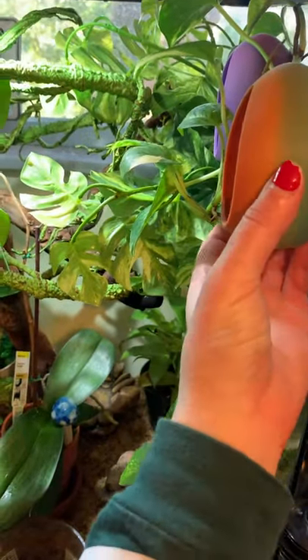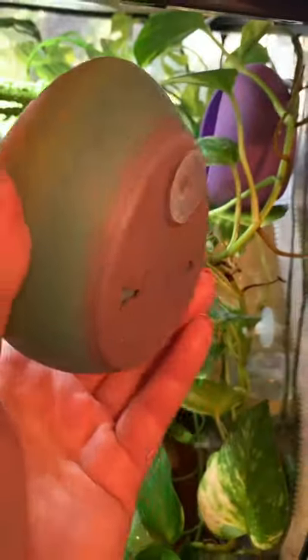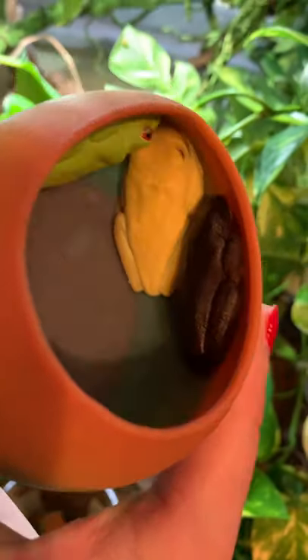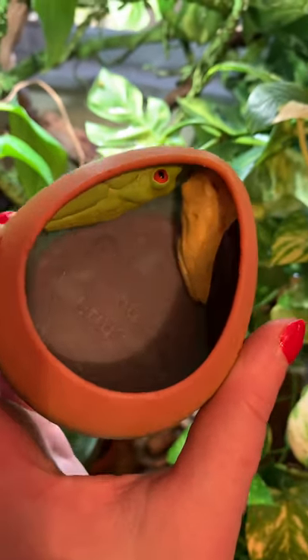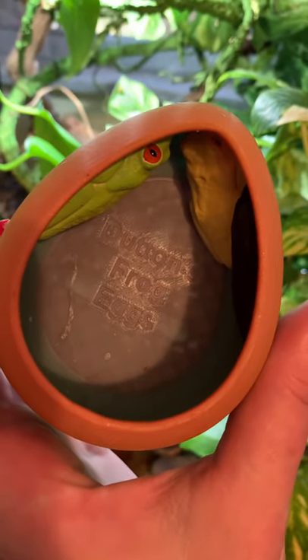Red-eyed tree frogs love this — it's a suction cup egg. The suction cups came off, but check it out, they're all sleeping: my purple, my yellow, and my regular red-eyed green tree frog. They're Dutton's frog eggs. I got them on Etsy, and I have another one in there.